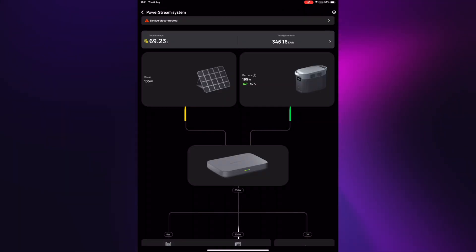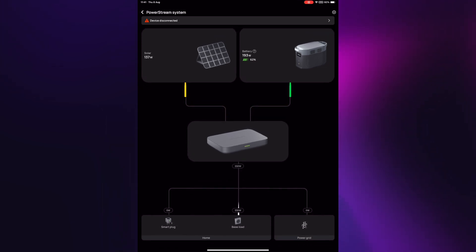So let's dive into the data. This is the EcoFlow PowerStream app — a very nice app. You can see here it's pretty easy to see what's going on. We've got 137 watts of solar coming in right now. We're augmenting that with another 193 watts from the battery, and that's supplying through the inverter to my house a base load of 330 watts. That's constant — it doesn't change depending on loads in the house. If there's not 330 watts needed, it would export that to the grid. But 330 watts is about my base level and you can tune this — you can take it down, you can take it up, whatever works for your particular house.